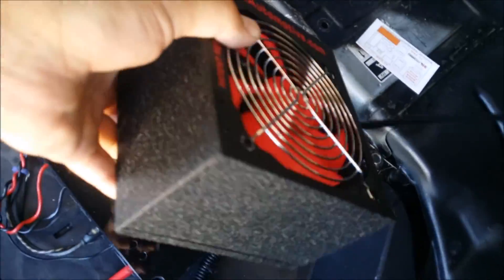The Prius is plugged in. There's air coming out of that hole, that hole, and that hole. This thing's humming, that thing's humming.